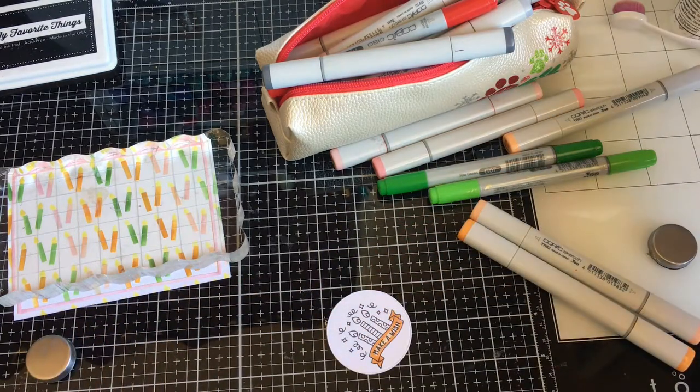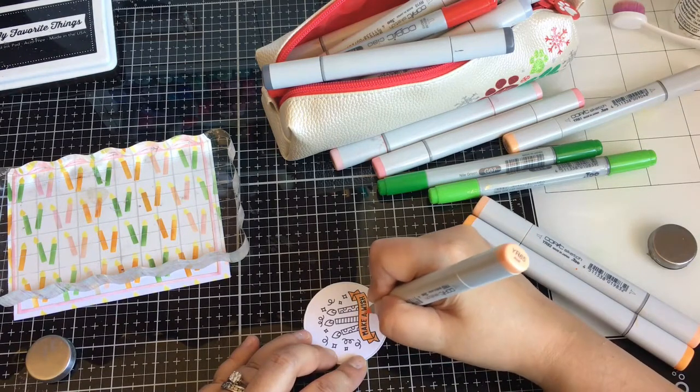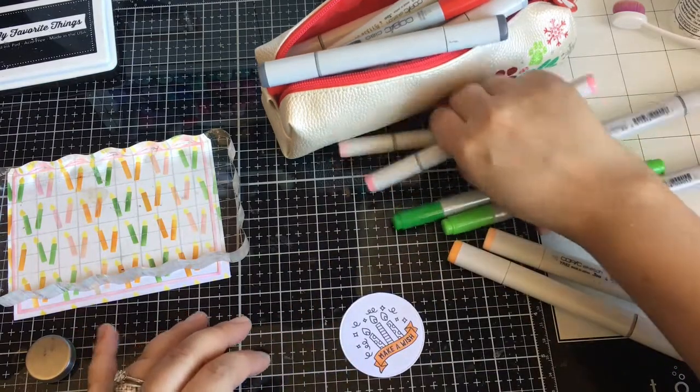I have so many favorites in this release. I love layering with the stencils, and they are labeled — like one and two — so it's really easy.